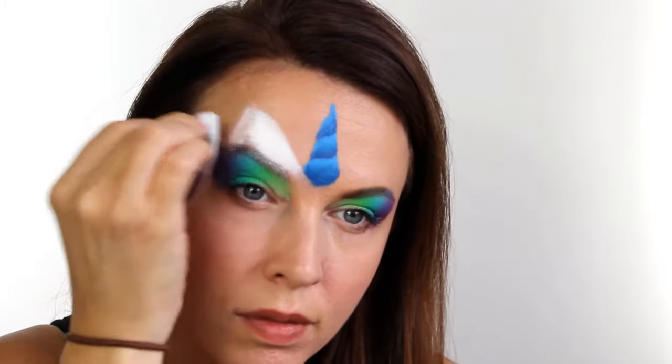For the unicorn's ears I used Superstar White on a half sponge and the shape for this is very similar to a butterfly wing. The only thing you need to be aware of is that you don't take them too wide, so the outside edge of my ear doesn't really extend past the edge of my eyebrow.